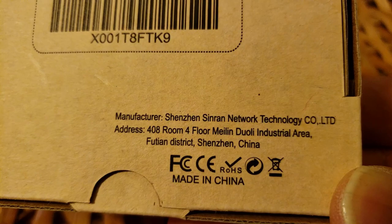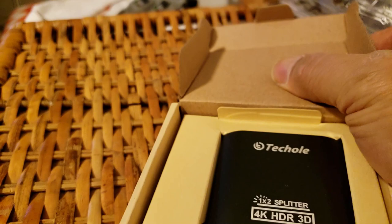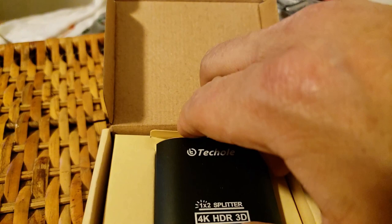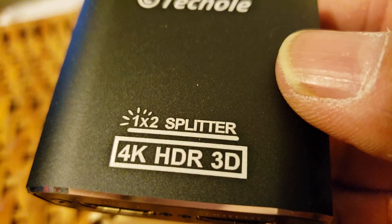I tried it with a splitter but the splitter is only one-in and I have three out. This one is actually from the source to two outputs. The other type is three inputs from three different devices to one HDMI out to the TV. This one is a 4K HDR 3D one-to-two splitter.